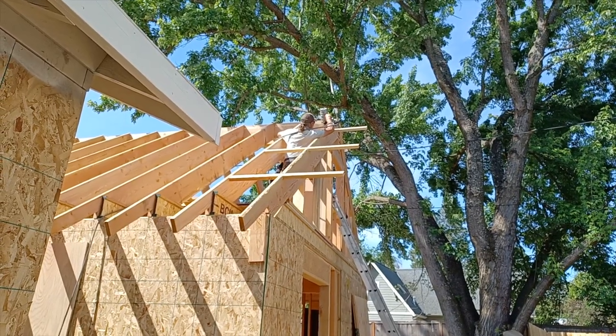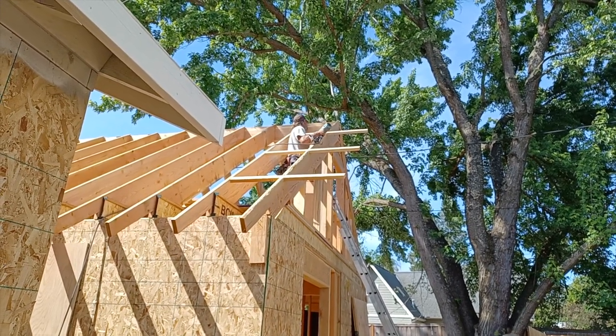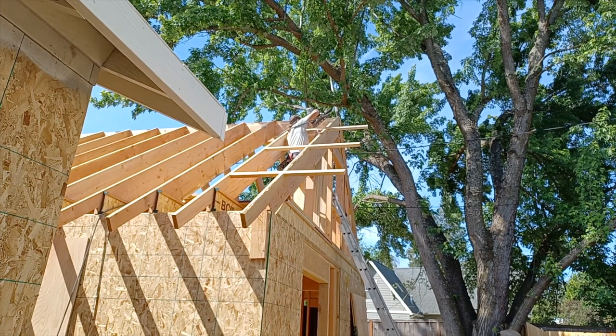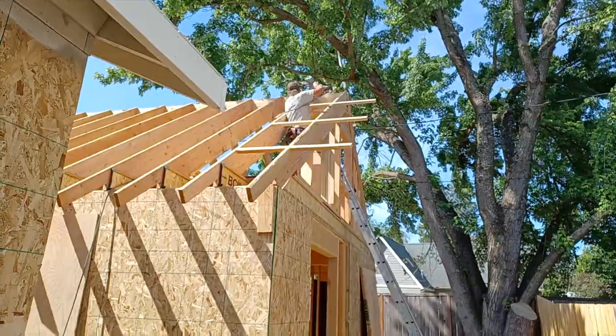Got Reese up here nailing on the outlookers. These 2x4s are pocketed into the very end 2x12 and they hold our finished barge rafter. Nice little skeleton detail of a roof you don't get to see every day.